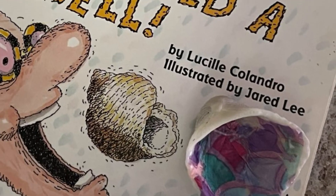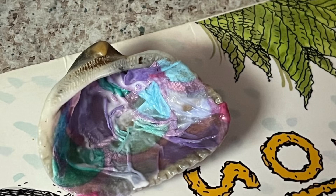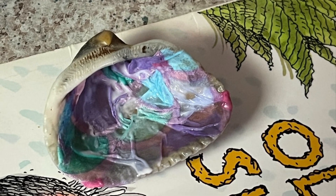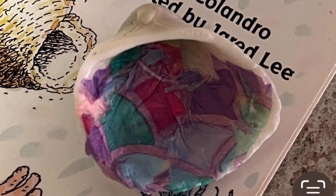Then we decoupaged the seashells we found yesterday. It was actually a pretty easy project. We poured a little bit of Mod Podge inside the shell and spread that around with a paintbrush.